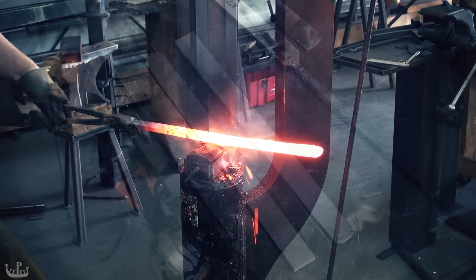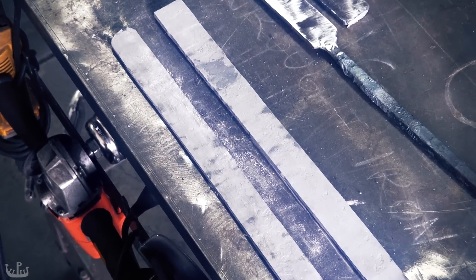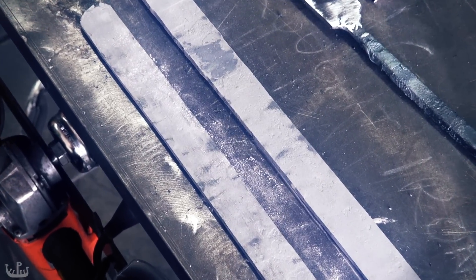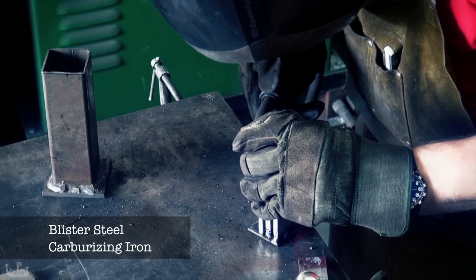Here you can see the iron after it has been cleaned with the sandblaster. So let's review: we refined the iron by forge welding it and switching up grain directions between layers. Jim Austin from Alchemy Metalworks suggested I take a look at that. Check out his classes if you live in the Bay Area.